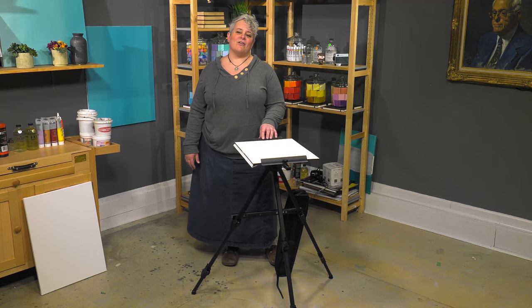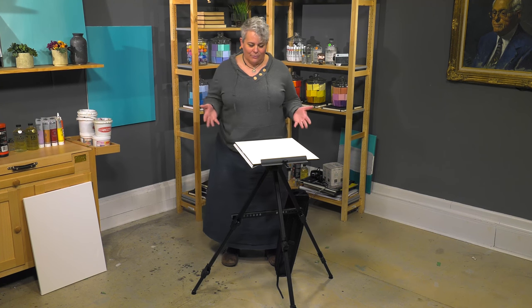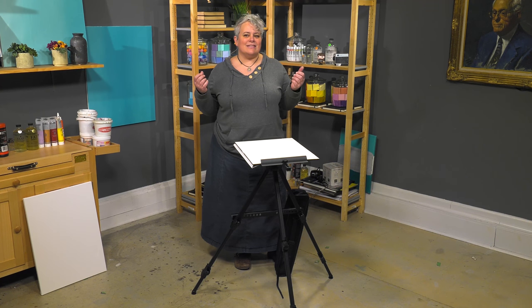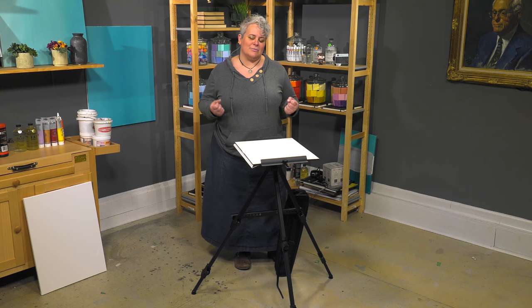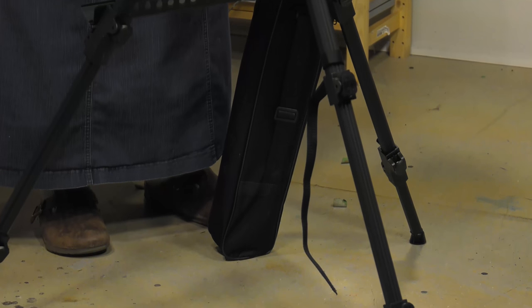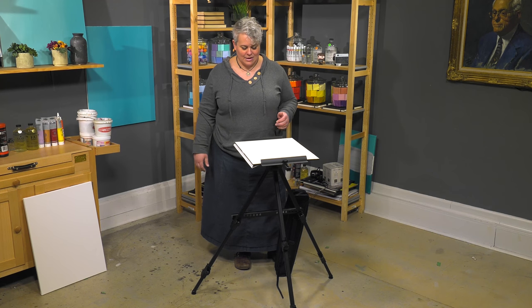Today we're looking at the Soho Urban Artist Watercolor Field Easel. This is one of the only watercolor field easels available that's not only super lightweight and super portable, but it can also be adjusted into a vertical easel for regular traditional easel painting with acrylics and oils out in the field.